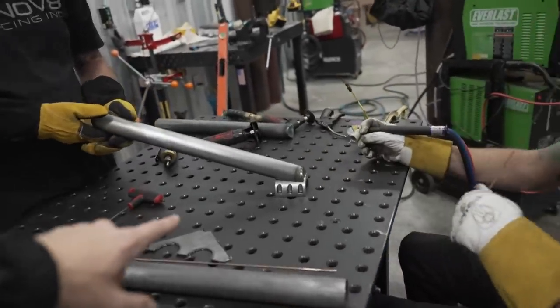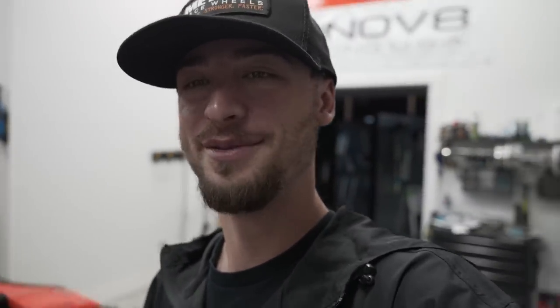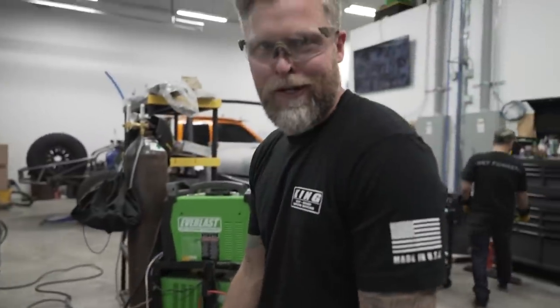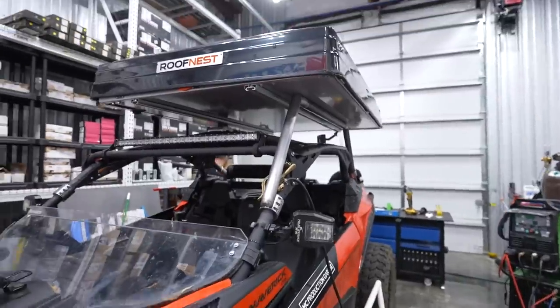Now we're mounting the first front arms. The first go around the angle was a little off, but it's all about trial and error. We have the first side mocked up and it's looking sick. This is about how tall it's going to sit off the side-by-side once it's moved over. We're going to make the right side now - she's gonna look pretty solid. We have to make some crossbars and mount everything up. I'd say we're about 50% done.